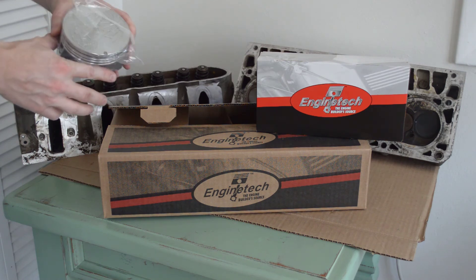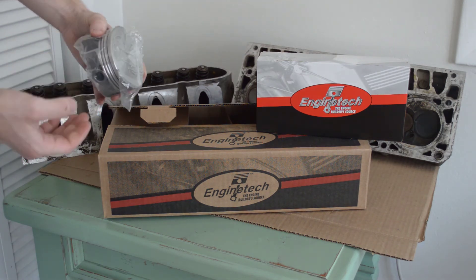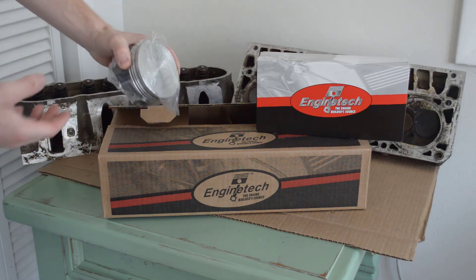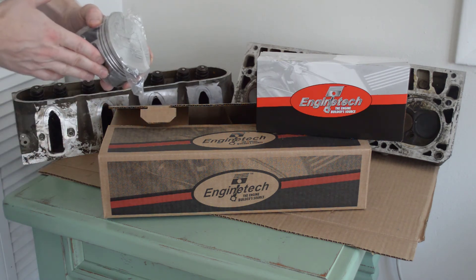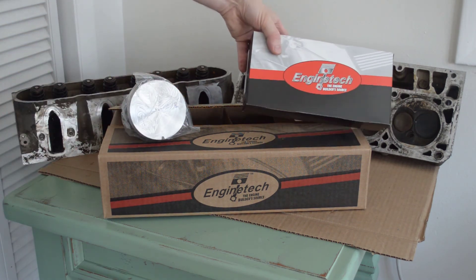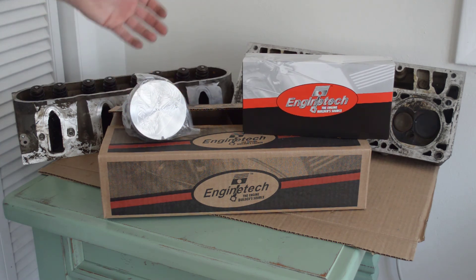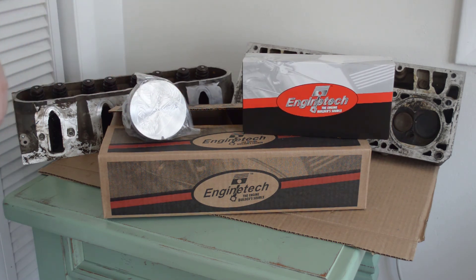I've actually already created a video reviewing these. These are the LS1 pistons — I got these off Rock Auto and they were under $200. I'm going to have the Engine Tech piston rings installed along with these pistons.